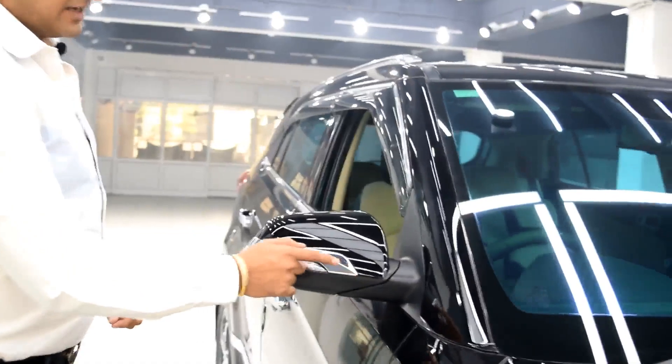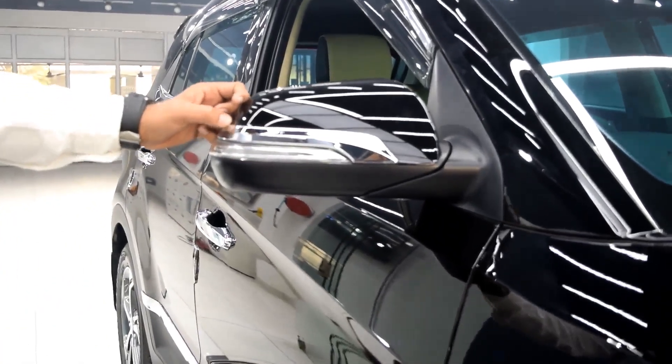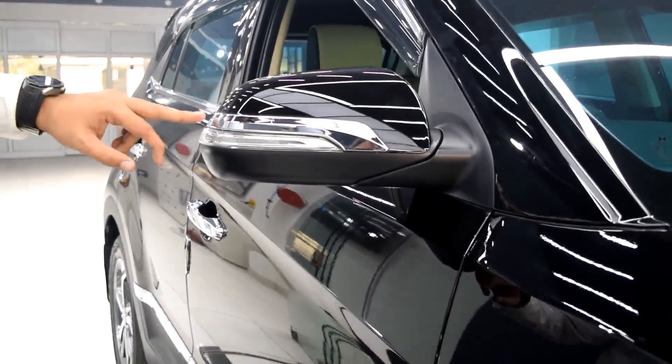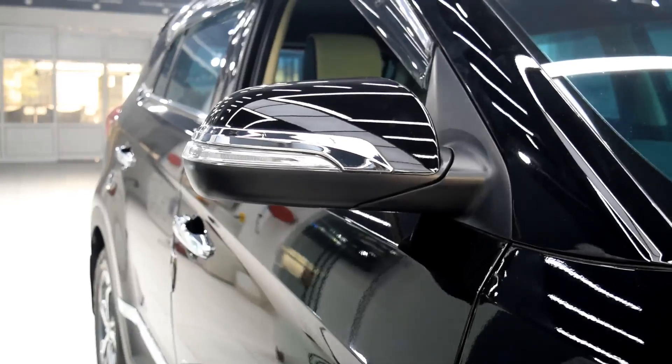The next product is the chrome part. This comes in a set of two pieces and the approximate cost is 700 to 1000 rupees. It looks very nice on the mirror and there are a few cars which come with this accessory.